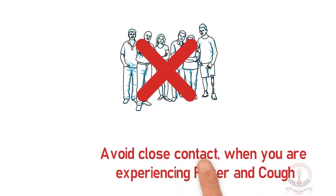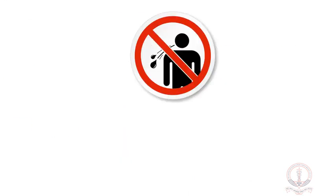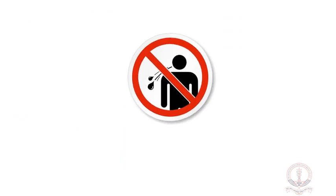Avoid close contact when you are experiencing fever and cough. Avoid spitting in public places.